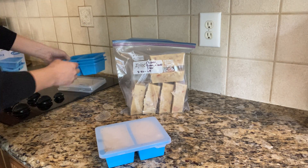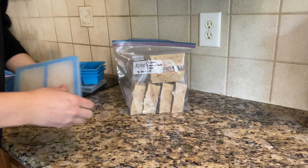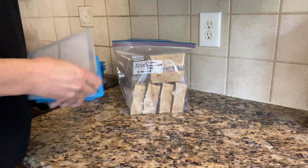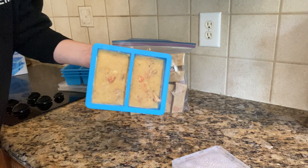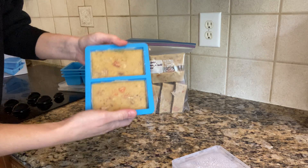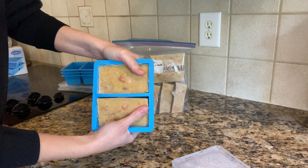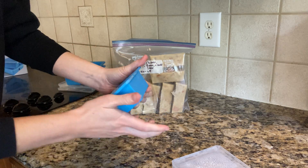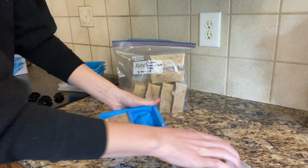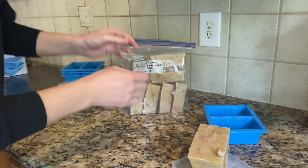I already emptied these out and saved one to demo right here. I just pulled this out of the freezer without letting it sit. You use the little finger tab to pull off the lid, and you have one cup, two cups — nicely frozen portions. I just bend the middle here to loosen them up, then push from the bottom, and out comes one block, then the second block.